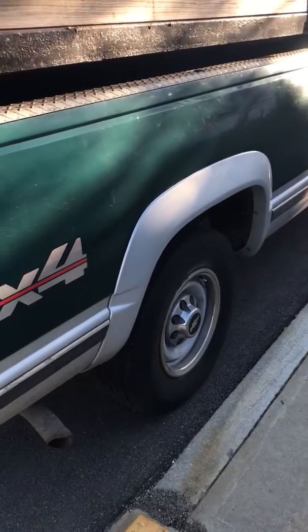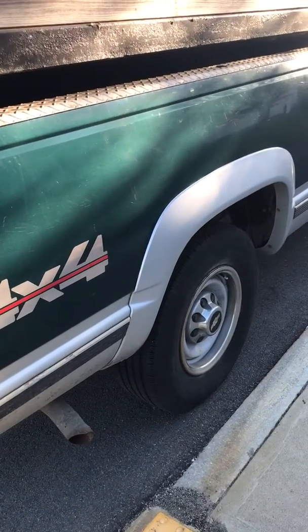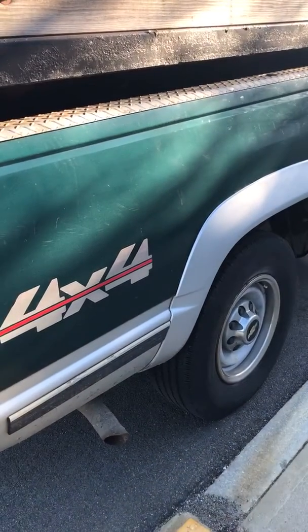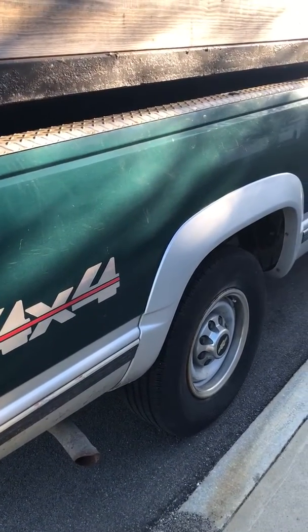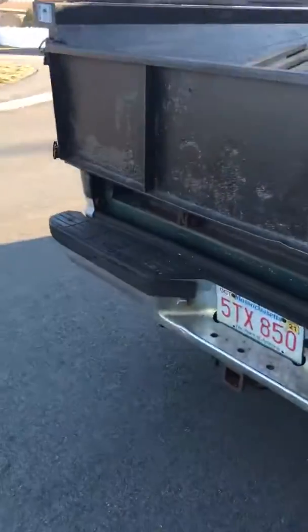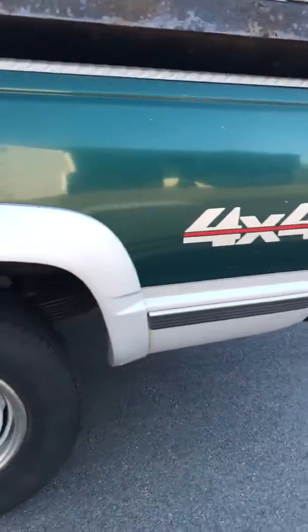Small block Vortec 350 — good running. It has not had much done to it. The composite intake manifold blew up on it when I was driving it home one day, but it actually still made the 30-mile trip home with a hole in it about the size of your fist. It says something about these older trucks.